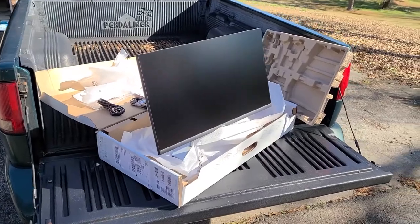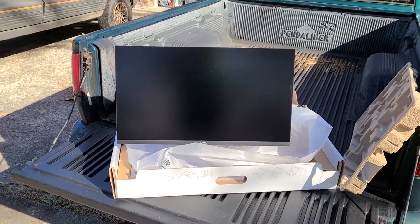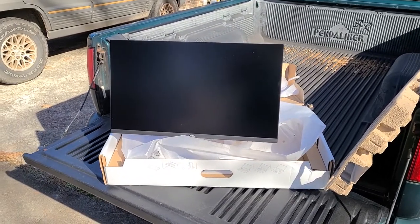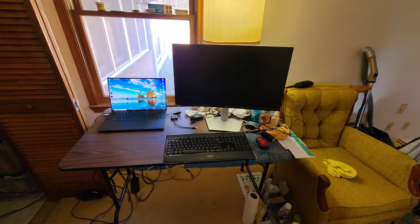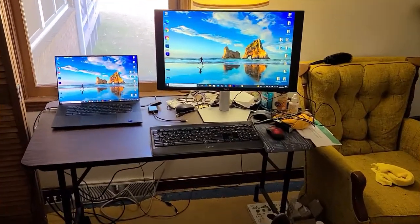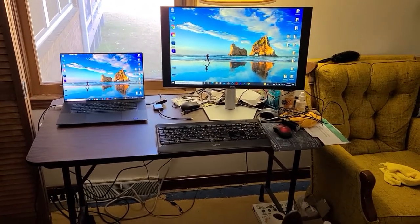We will take it in here shortly and also do a second review of the Dell computer. And yes, I know the lighting is not the best in here, but I have to do what I can do.